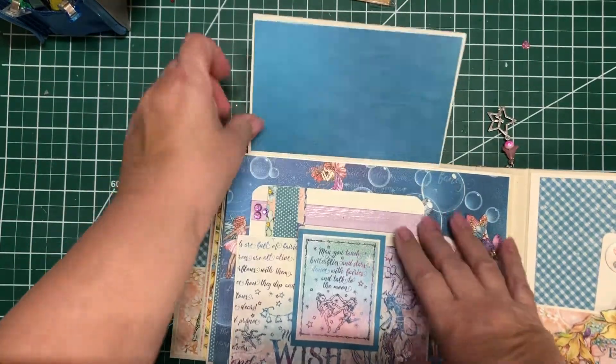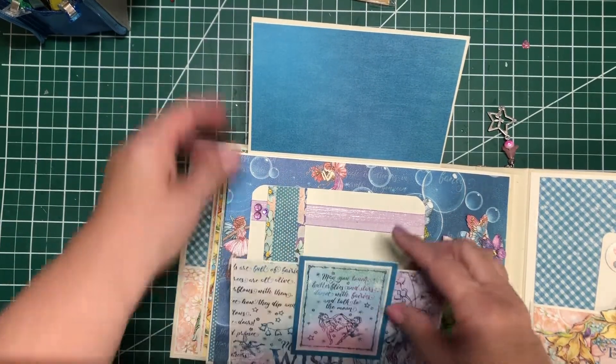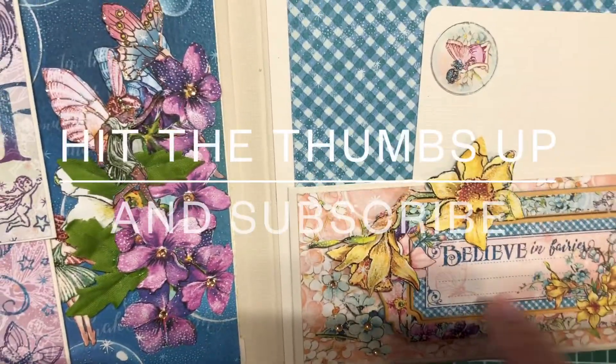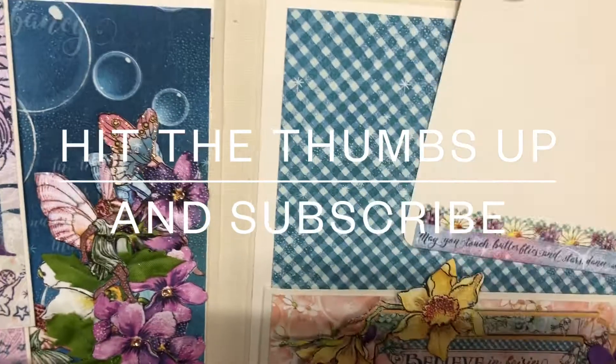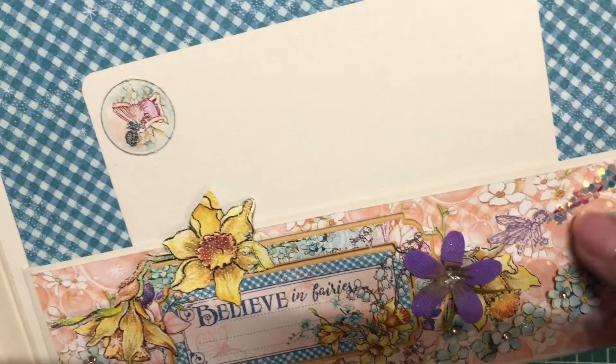And then this opens up, and I put a card here. And then a card here — it's cardboard. Put some little sparkles to show where the fairy's gonna fly.